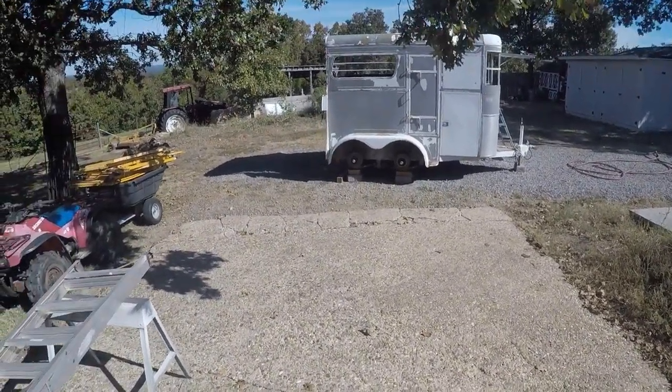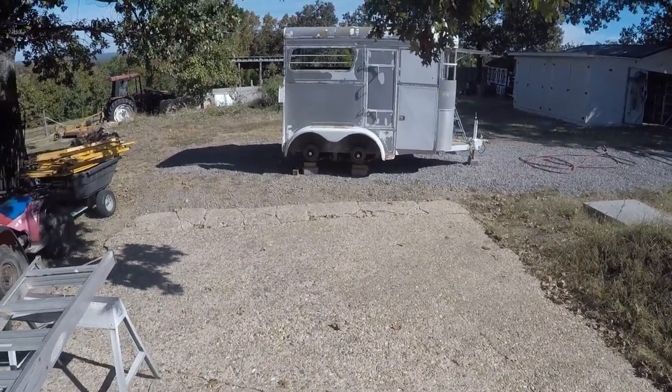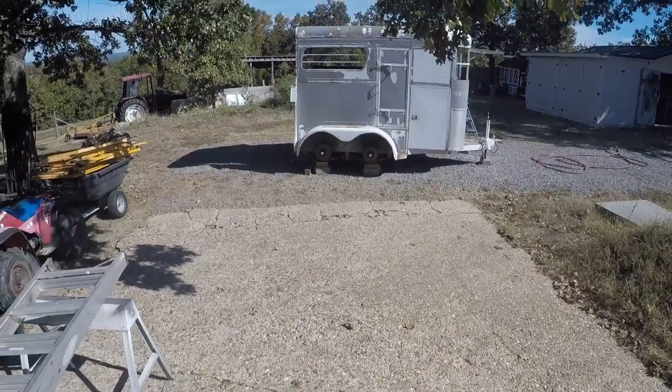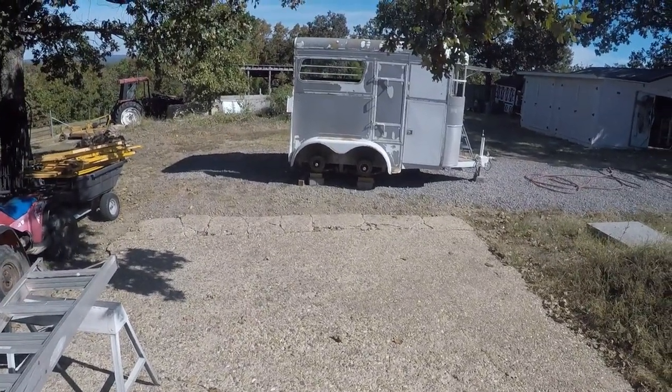I've got the trailer up on some blocks and I've taken the wheels off. The interesting thing was I've never had the wheels off before. It's got brakes on all four wheels, although they didn't work. I'll get into those later and see what's going on.